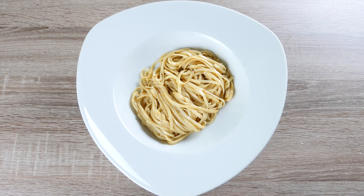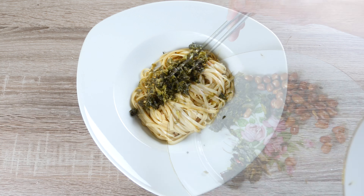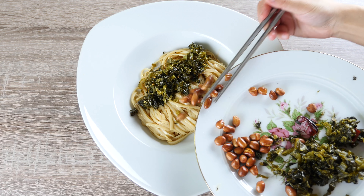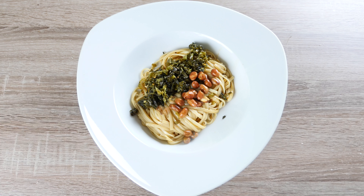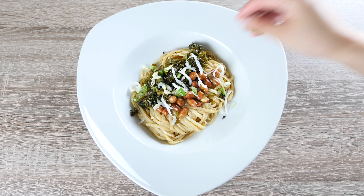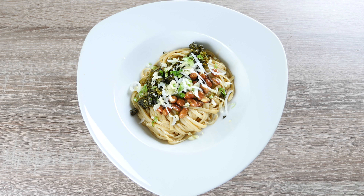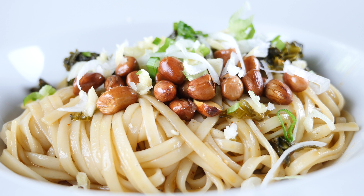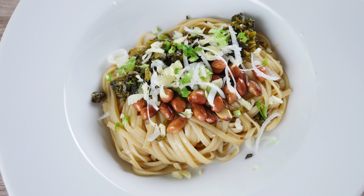Take 1 portion of the noodle and top it with half of our green mustard and peanuts. You can crush your peanuts before serving, but I prefer the crunchiness from whole peanuts. Then sprinkle a bit of our spring onion and garlic. It has a great nuttiness from the sesame oil and a subtle spiciness from the chilli oil. It's a great cold noodle dish for a hot summer.